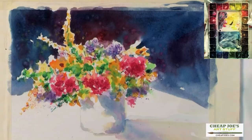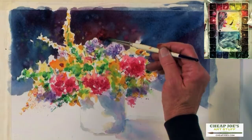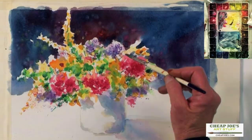I would let that dry and then I would probably come back on this particular one and darken some of these greens. I would probably do a little more spattering and increase the shadow here. A lot of times when I put a dark background like this, I want it to dry, and then I'll go back and change other things. You can always put it in a mat and look at it and decide where else you need to paint.